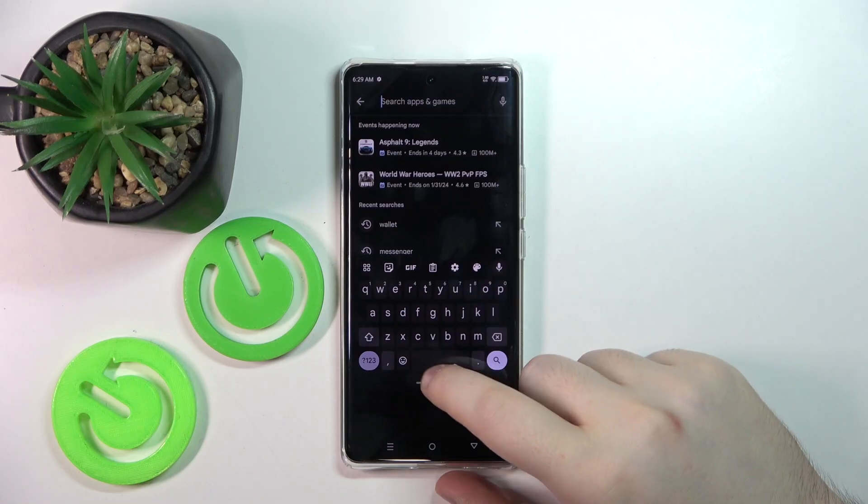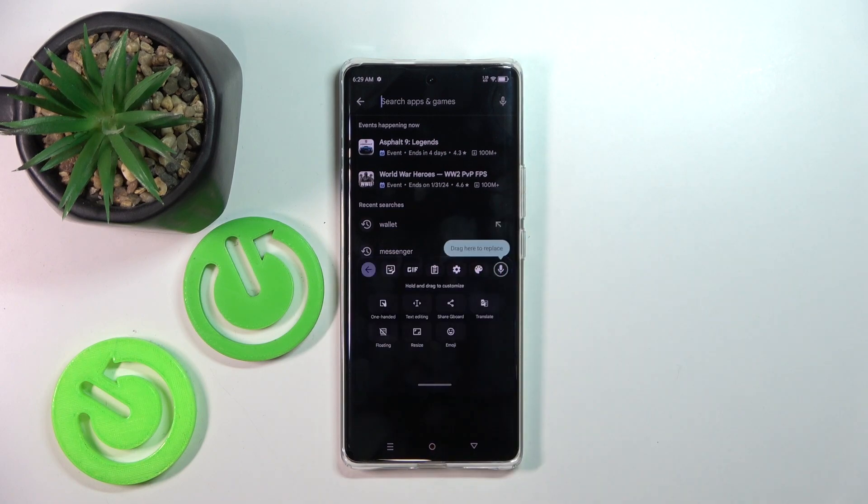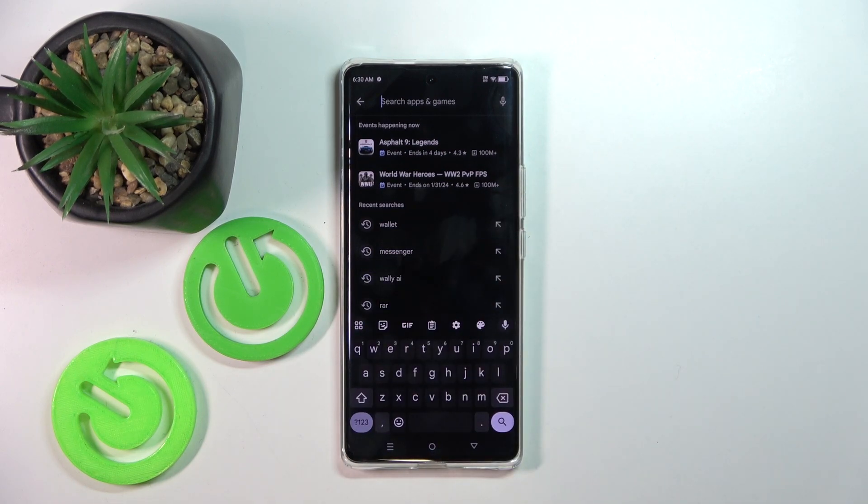As you can see my keyboard is now in floating mode, and to fix that you simply have to click here on the four square icons and then click on floating button and your keyboard should be back into its default mode.